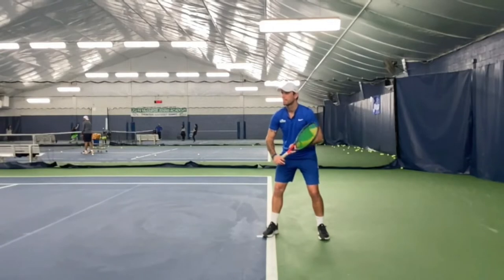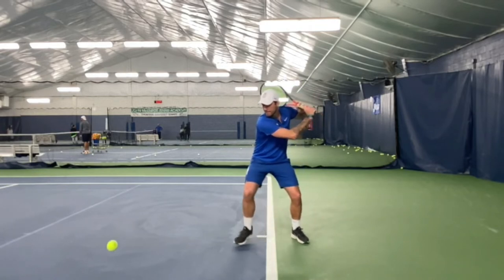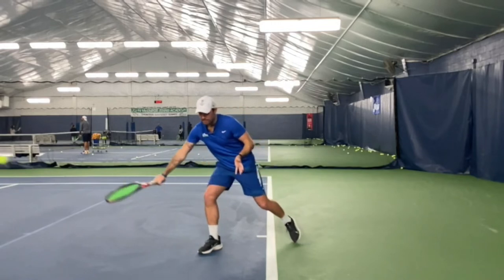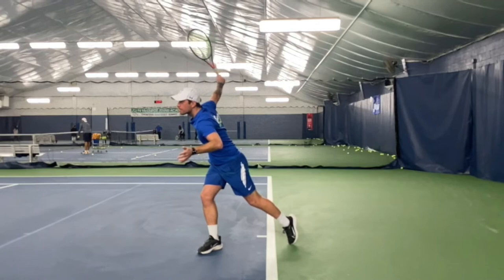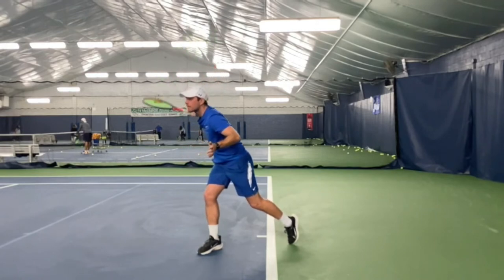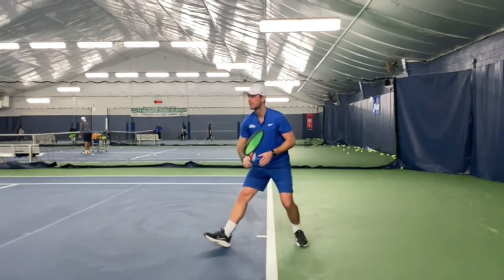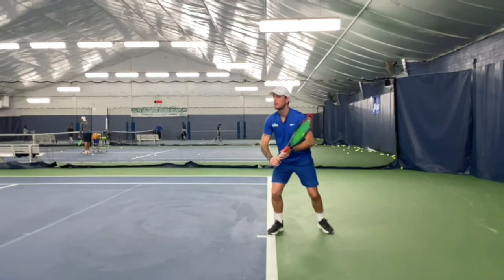Three little tips for the slice backhand. First, racket over the shoulders, slice through the ball and finish up high again. Look at the extension of my right arm — my arm will be completely extended after the contact point.